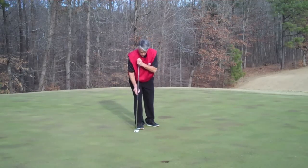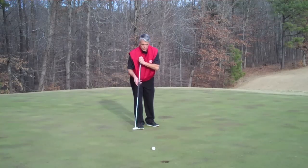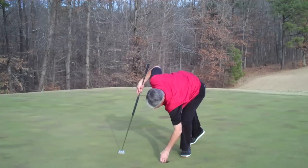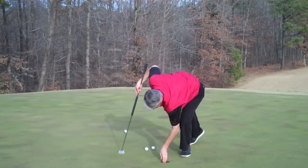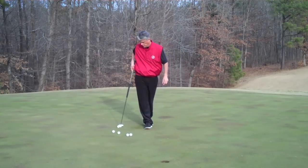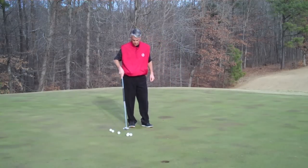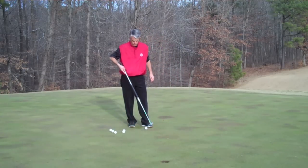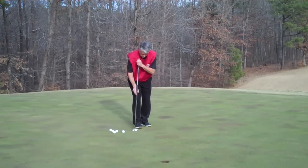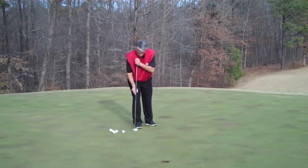Every time we're setting up with the intention of putting the ball on that line and it goes on that line, that means our putting stroke is perfect, our accuracy is perfect, and the speed and distance is perfect. The more you practice that, the more confidence you get — the more confidence you get, the easier putting becomes.